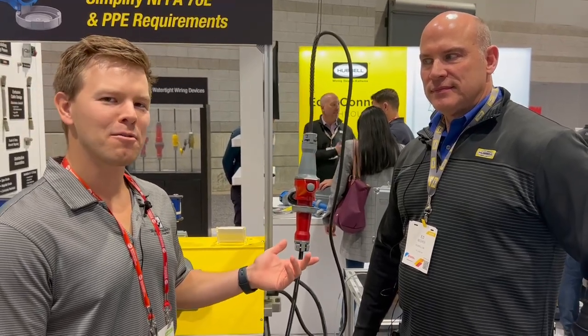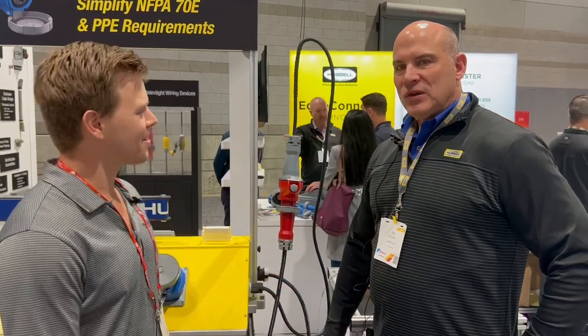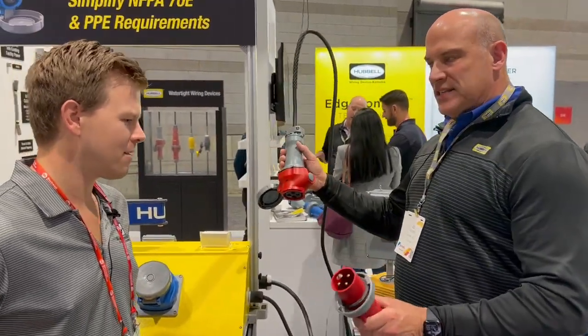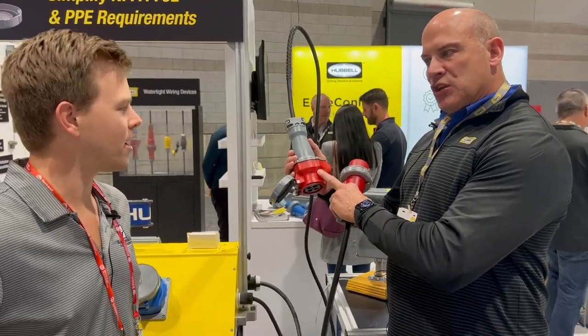Here I am with Ed Becker of Hubble, and he is going to be demonstrating the Advantage series pin and sleeve. Well, thank you guys for coming. Hubble has come out with a great product. We have a pin and sleeve device that is designed to be able to switch and brake under load, internal to the housing.